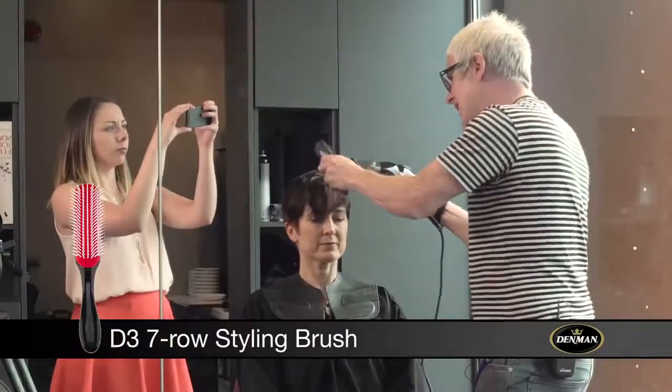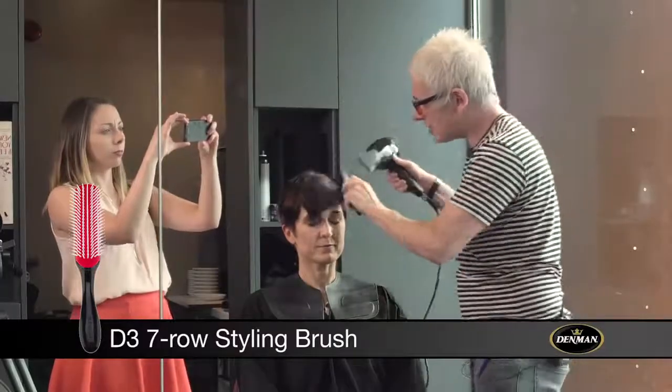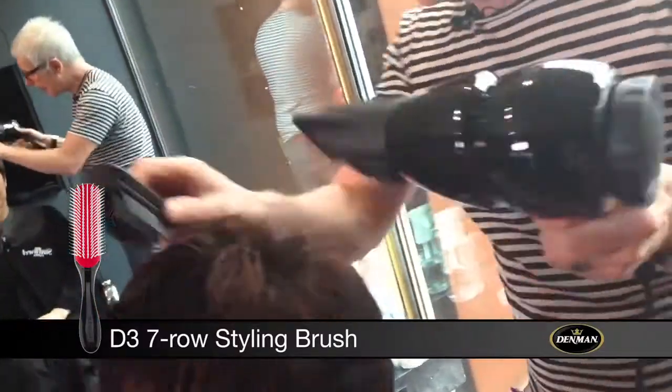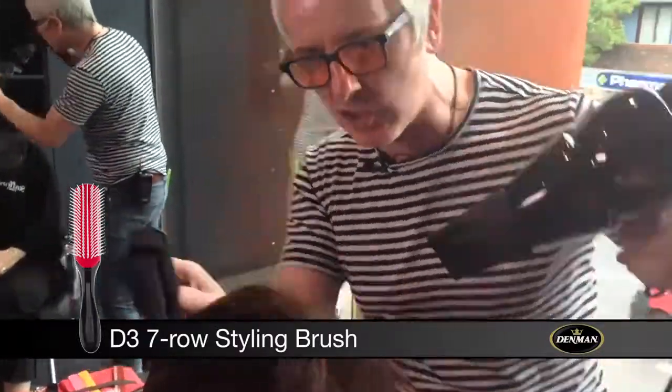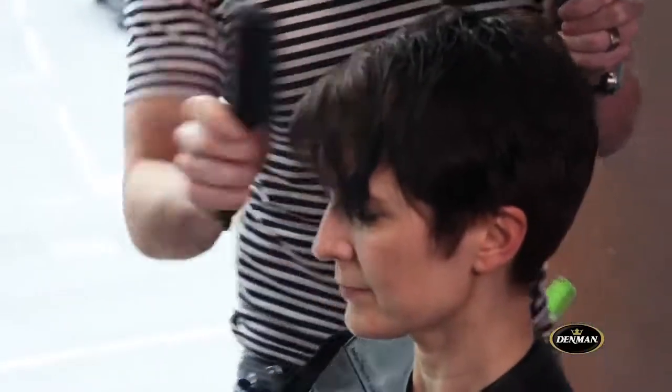I'm just working with a classic D3 brush with Karen's hair. You can see exactly what it does — it's brilliant for wrapping, you can volumize, it's great for smoothing hair. Here I'm just pushing the hair in the direction and look at the shine that's coming through. This is why we use this brush every day.